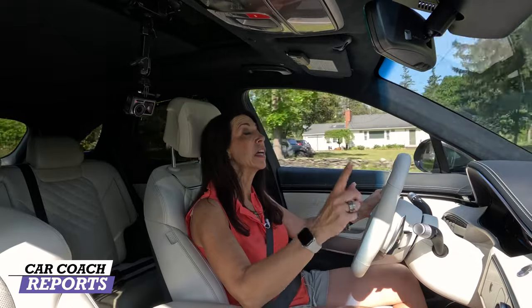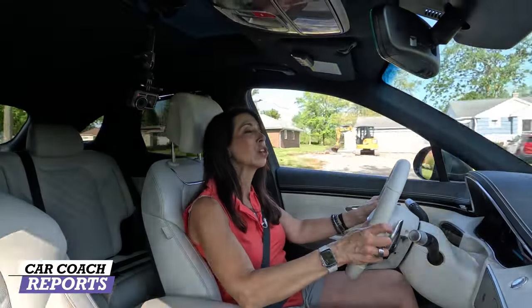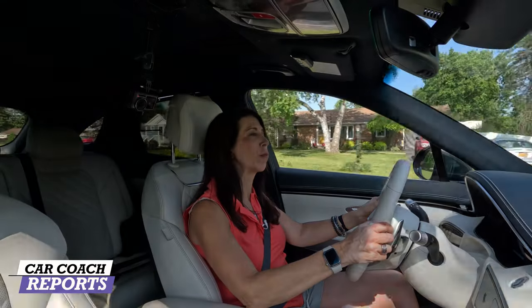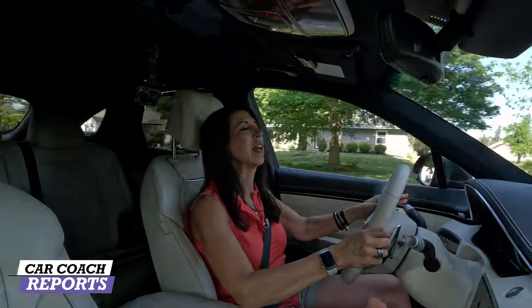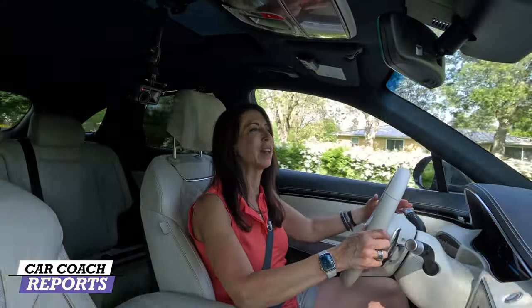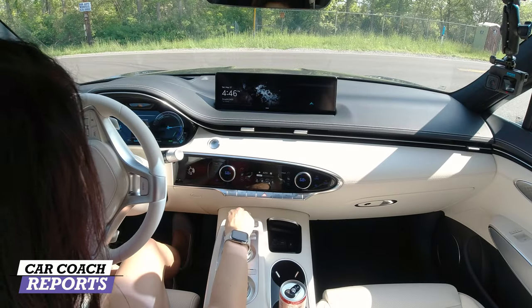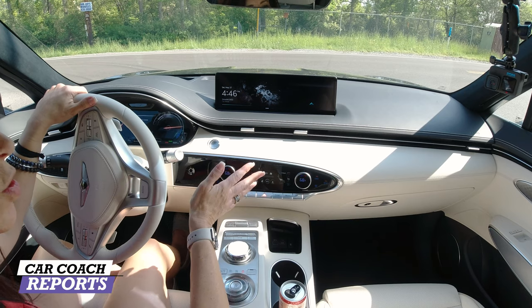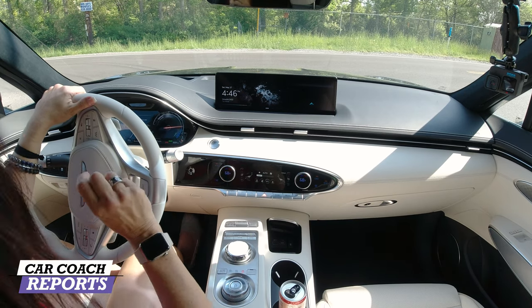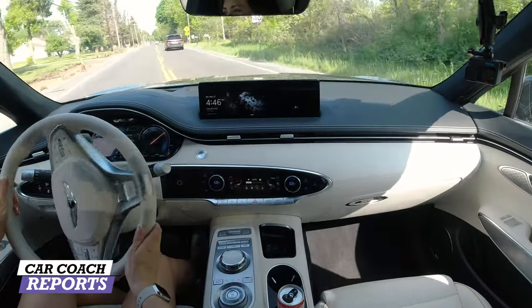Don't forget the $7,500 tax credit, which may only be available on a lease and not a purchase — only certain vehicles qualify. It's really important to do your homework before you decide, because it's a credit against your taxes, not a discount. Also worth noting: the turn signals in this vehicle are whisper quiet — you know they're on but they're not intrusive.